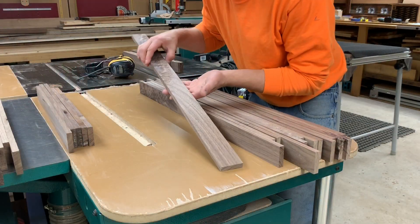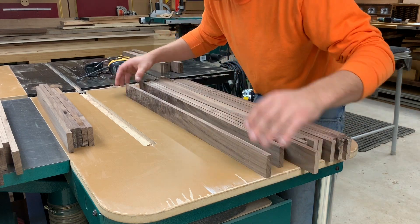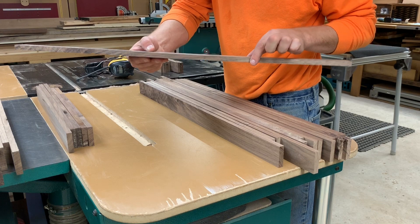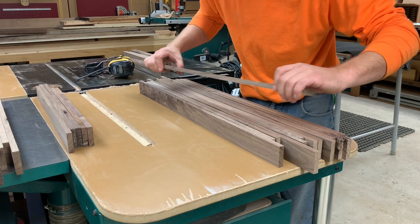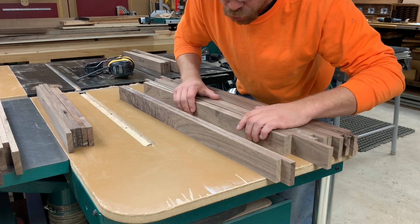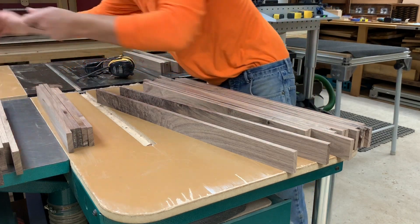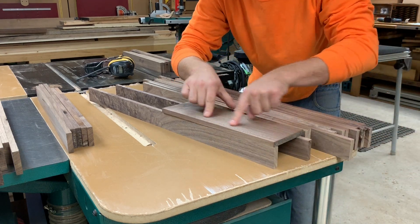Creating sides — like I did in the previous video, I've got this to my final width with the planer. Both edges are nice and parallel, they're clean and smooth, there are no table saw kerf marks or anything. That also gives me a beautiful flat glue seam for the tops and the bottoms, keeping everything nice and crisp.